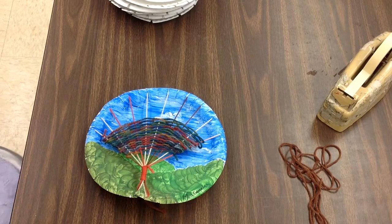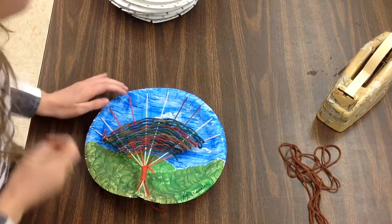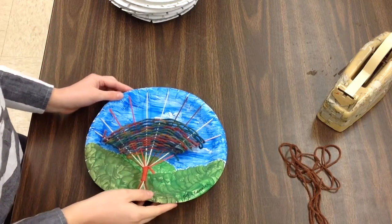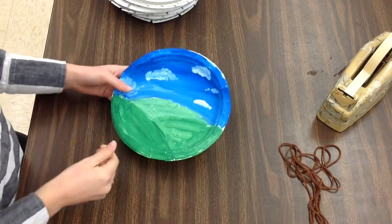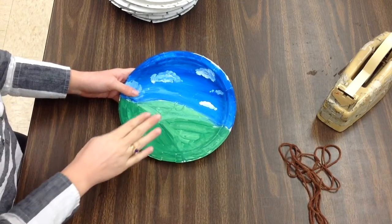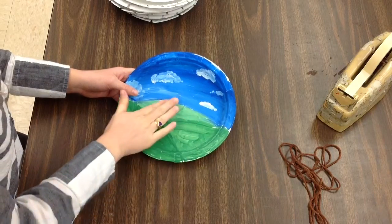Alright, graders, today you're going to be creating a loom for your tree weaving. A loom is the thing that you weave on, so we need to string our looms. Our looms look like landscapes, and we talked about creating space with color to make our landscape, so you should see dark, medium, and light.